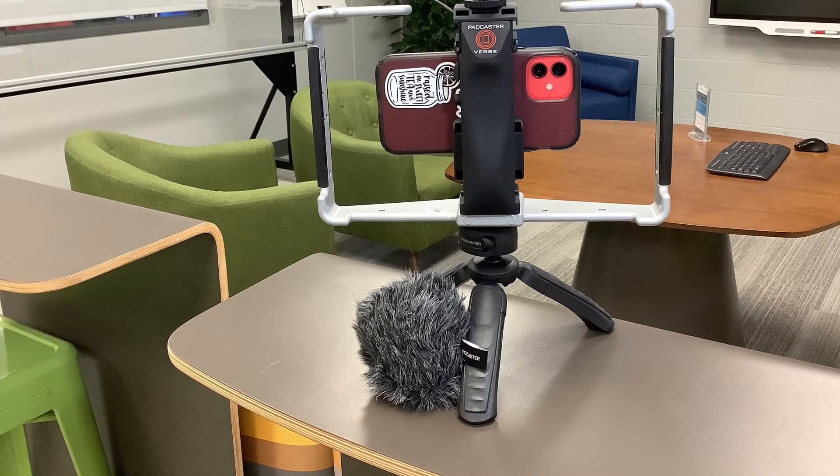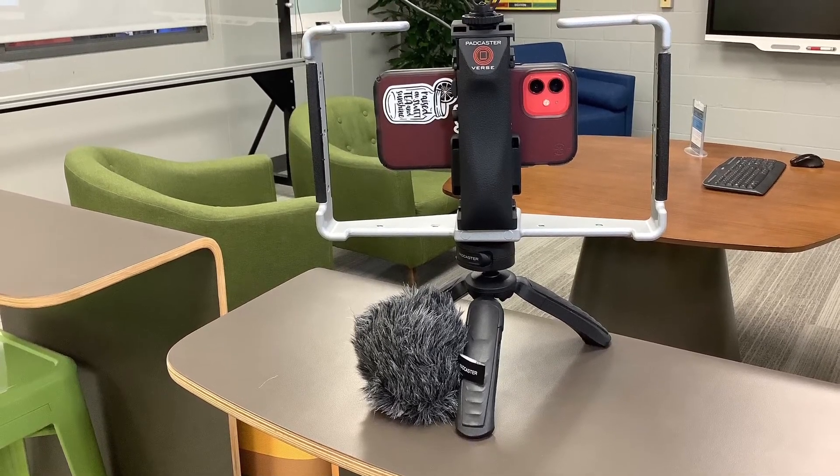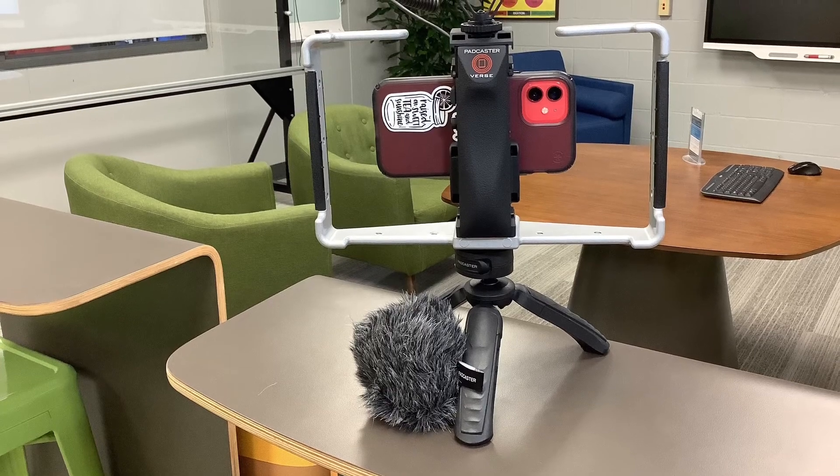If you have any questions about the Padcaster Studio Kit, please contact First Makerspace at www.firstmakerspace.com.